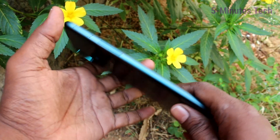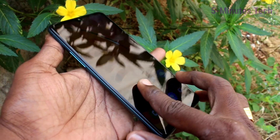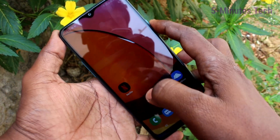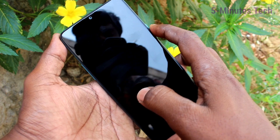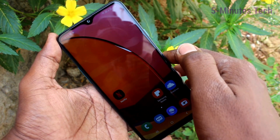Hello friends, welcome to Famous Tech. This is the Samsung Galaxy A20s smartphone. In this video you will learn how you can hide the notch display in your phone. You can see the notch display at the top of your phone at the front camera — this is the notch display.